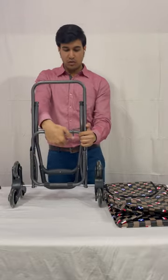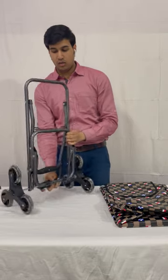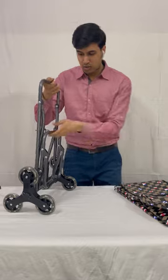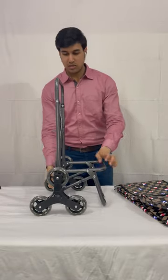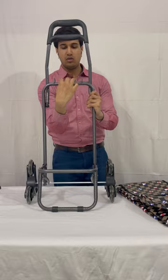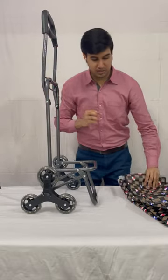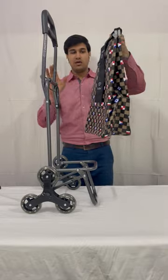Now we will unlock the frame. Firstly, we will pull out this latch like this. Now we will unlock from the outside. You can fix this latch from here.